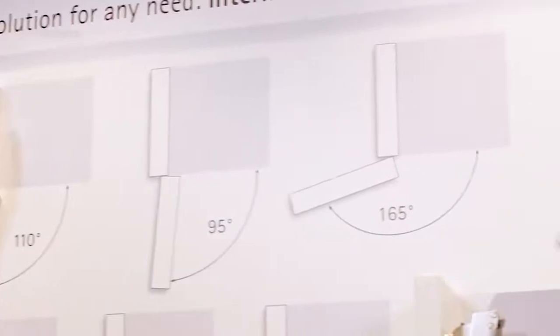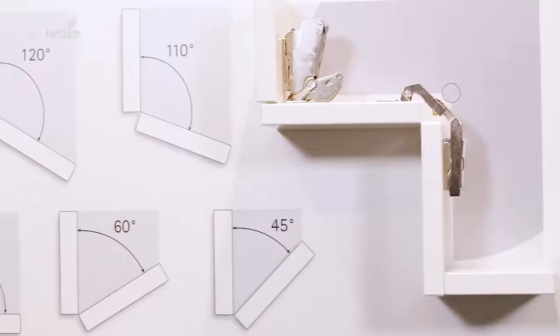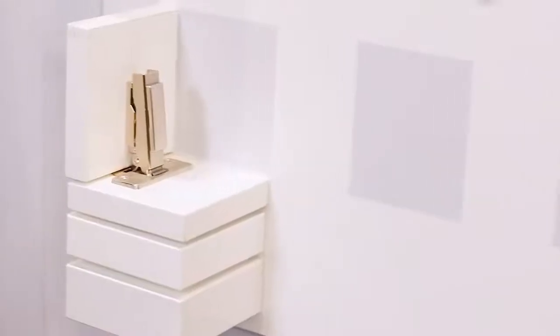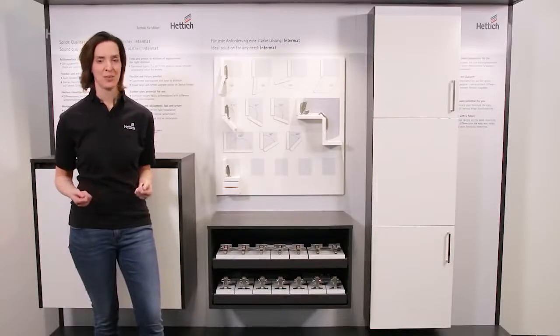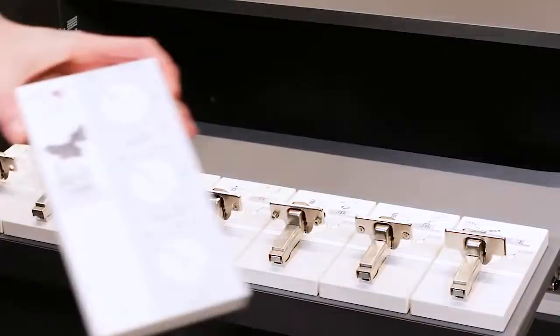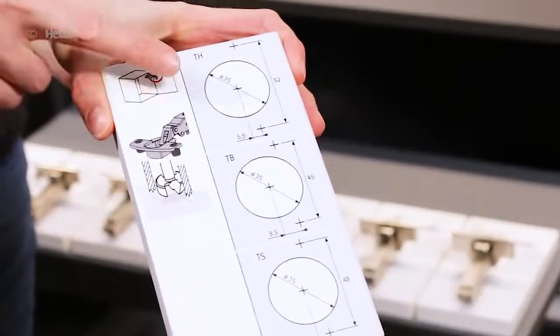Hinges with different opening angles, hinges for different face angles, or hinges for different door thicknesses or door materials like glass or aluminium frames. And all hinges are available in different drilling patterns and fastening methods.